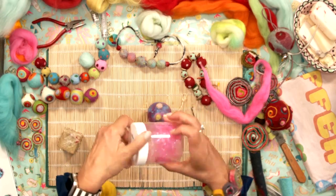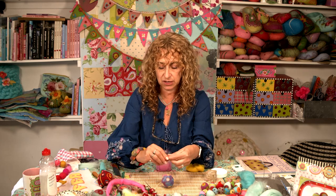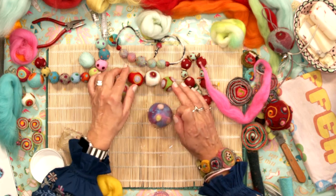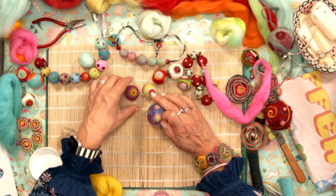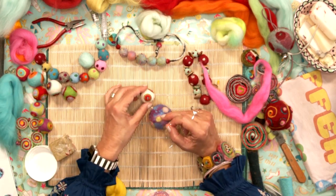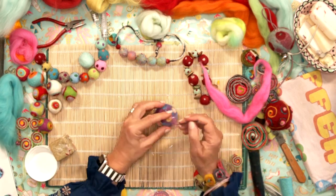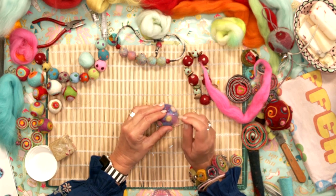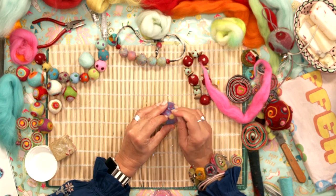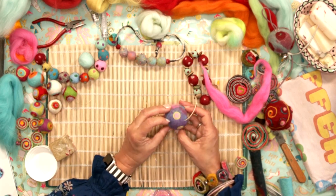I just wanted to quickly show you how you can use the Angelina fibre. Just a tiny, tiny bit of Angelina fibre — you can see on some of these balls there's a little bit of silver here and there. This kit comes with lots of silver. It's really nice to do that — it just gives you a little bit of sparkle as it moves. Just don't use too much of it, but you can actually stab this Angelina in exactly the same way as the wool, and it just gives you those lovely little sparkly bits.